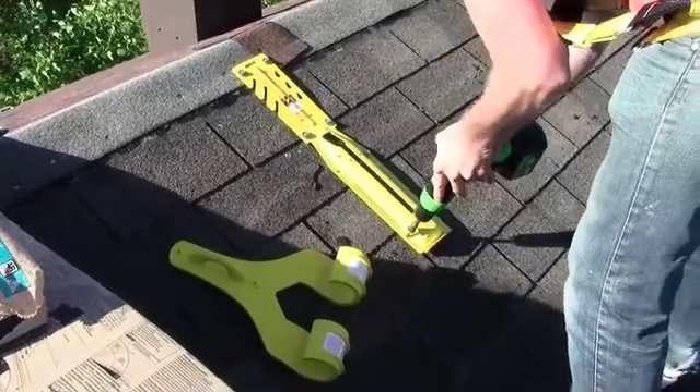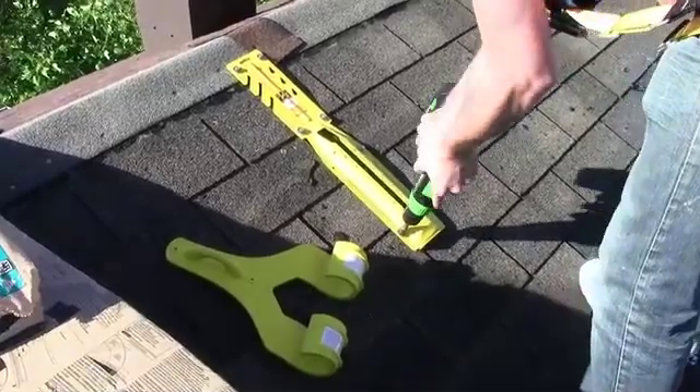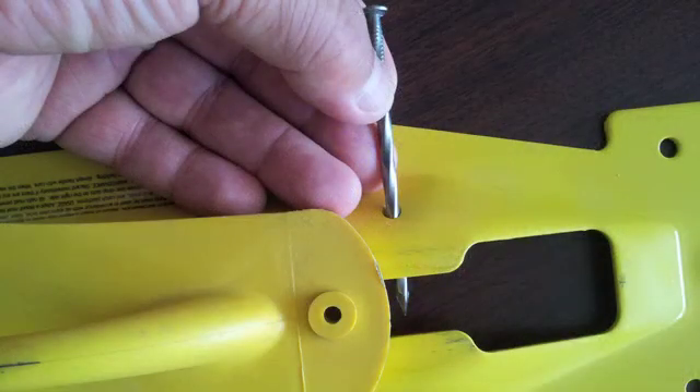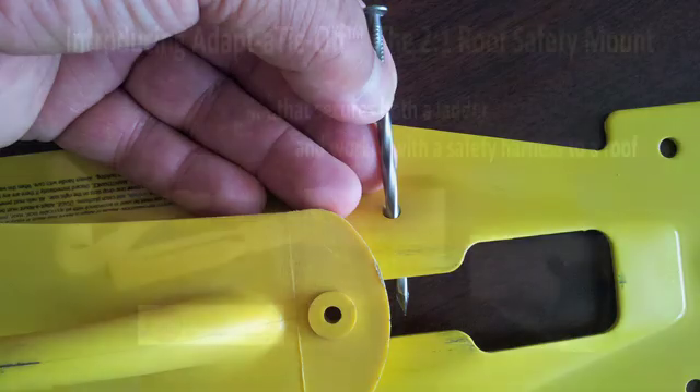When used as a tie-off for ladders and personnel, Adapter Mount is equipped with eight additional screw mounting holes to solidly anchor the mount to the deck. Adapter Mount also has a built-in safety pin slot which prevents accessories from accidentally disengaging from the mount.